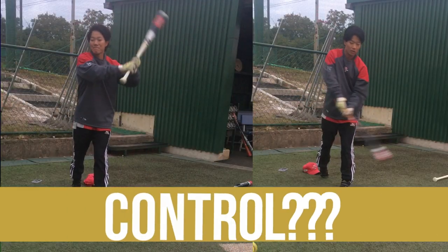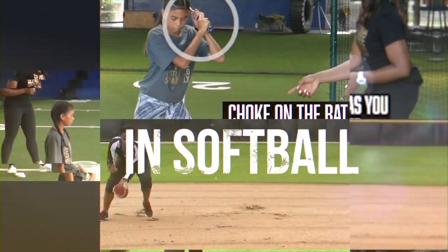Want more bat control when you're trying to bounce the ball and use the ground? This wood bat is going to become your best friend. I'm Natasha Watley, two-time Olympian, and I help softball athletes become game changers.